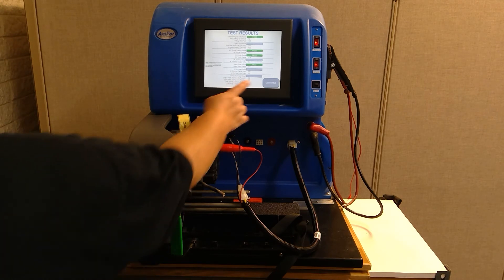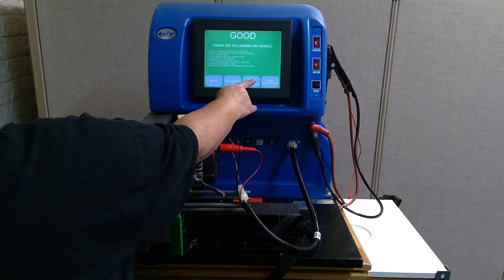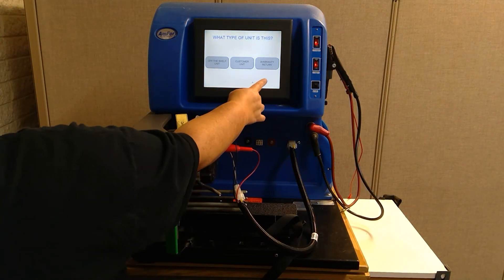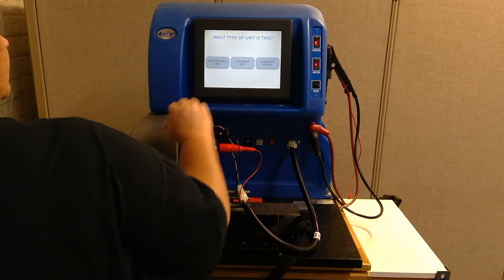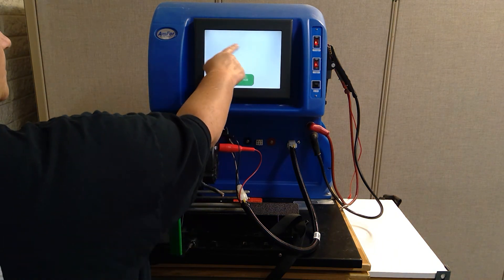Then go ahead and hit continue and choose do not print the results. You can choose whether this is a customer unit — whether the customer brought it back for a warranty return and you are testing it again — or if it is brand new off the shelf. In our case, this is off the shelf, so we are going to pick that.